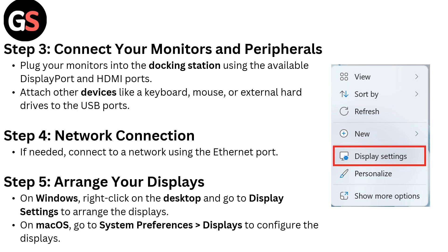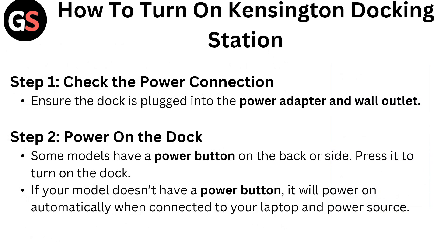Step 5: Arrange your displays. On Windows, right-click on the desktop and go to Display Settings to arrange the displays. On macOS, go to System Preferences then Display to configure the display.